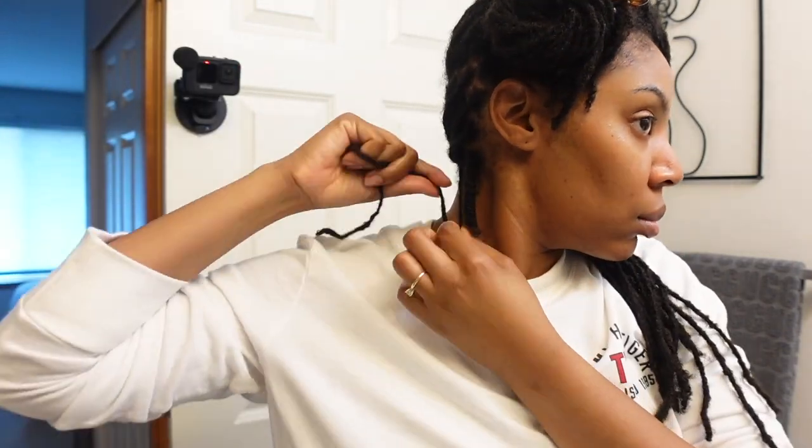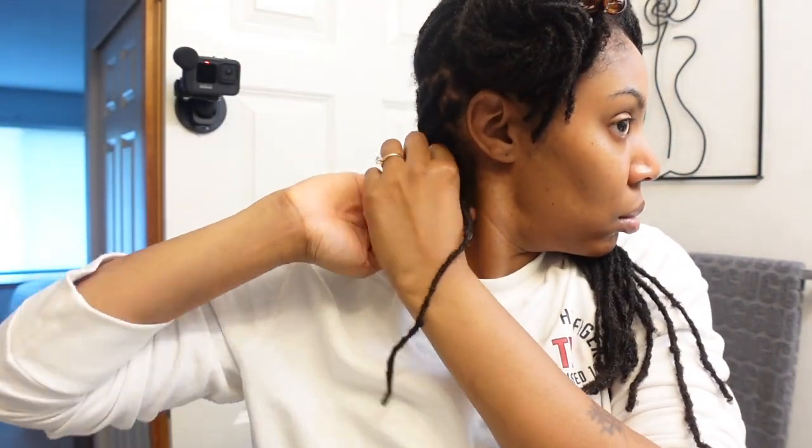I'll leave her info in the description box below. I didn't know exactly how she did it, so I was figuring it out as I went. The first thing I did was fold my lock, then wrap it up. What I did was fold it up and then back down, then wrap the remaining lock around, and there was a little loop on the bottom that I pulled the remaining lock through.